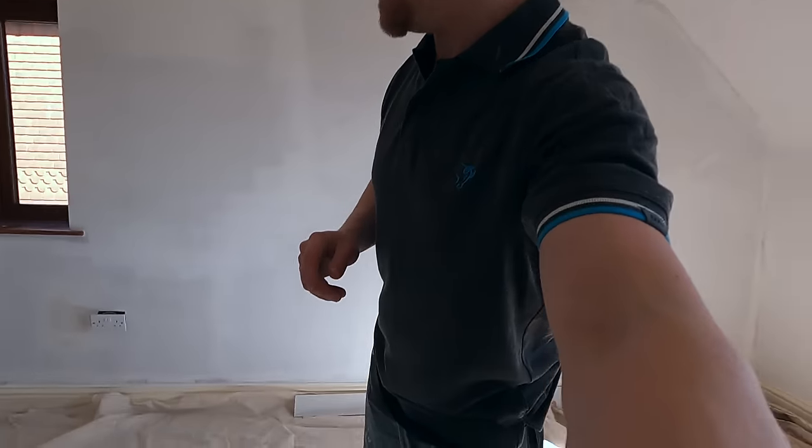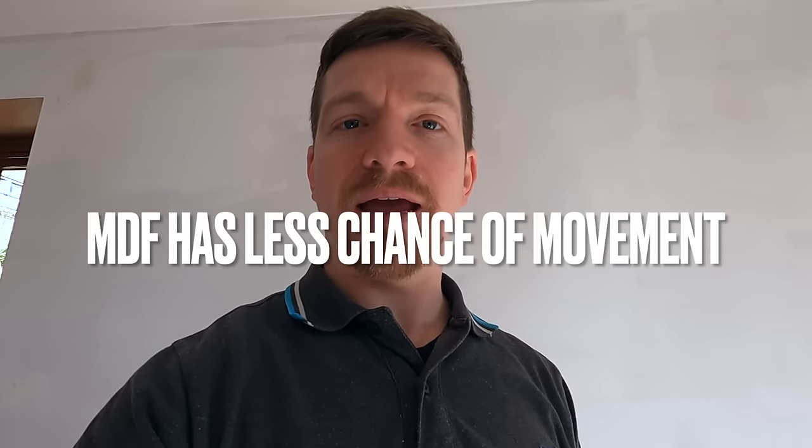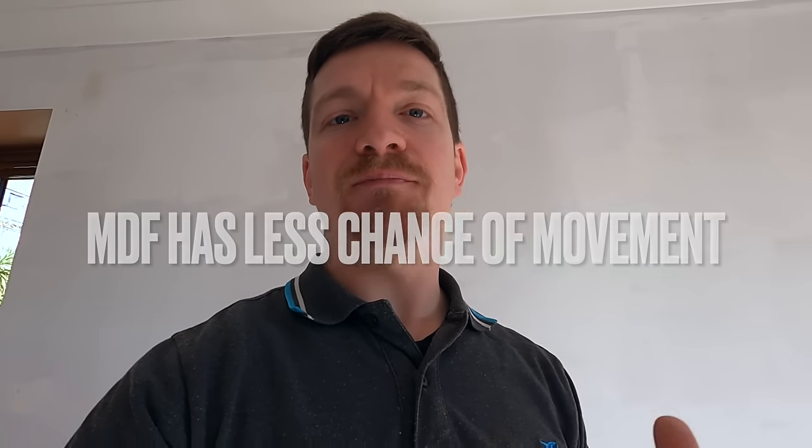I'm just going to go into a few little things. We're keeping the skirting boards on and the coving, so we're governed by that really. The thing that makes the paneling is strips — typically MDF strips that you cut up and run them up and across your walls. It's these little strips that make the basis of how the paneling is done.